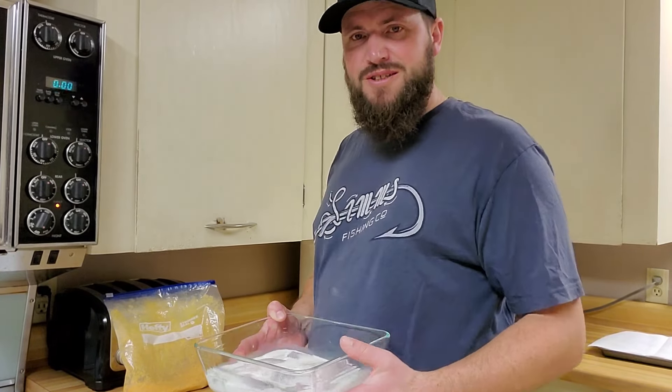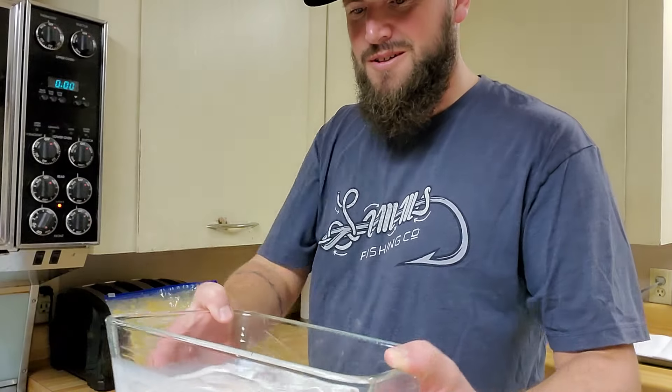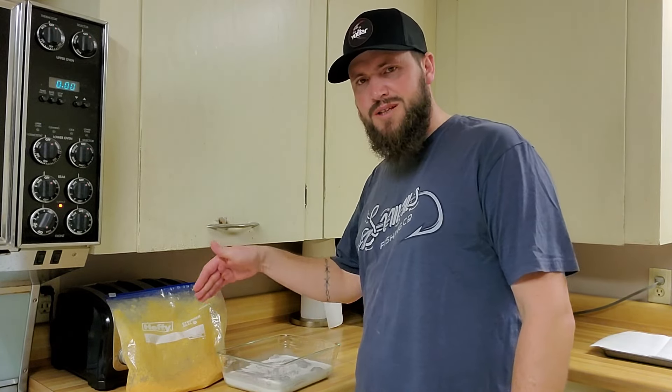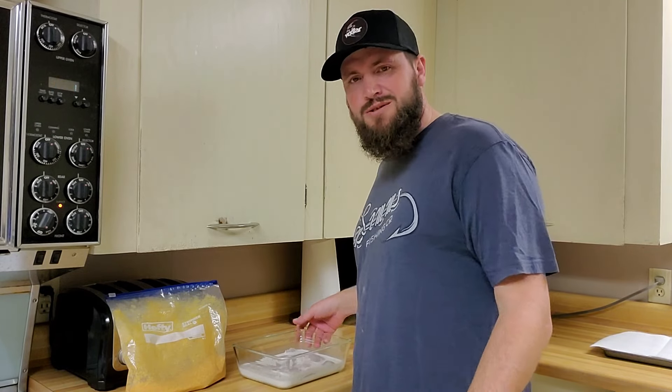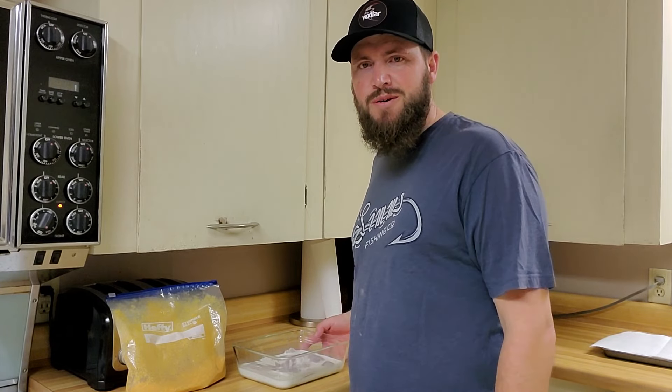As the oil's heating up, I took the fish fillets and put them in some milk. I'll let them soak in there for about five minutes before putting them in the breading - the breading sticks to it a lot better. I like using milk; some people use beer, some use egg, but milk seems to work pretty good for us.